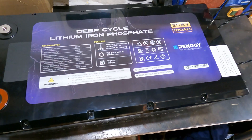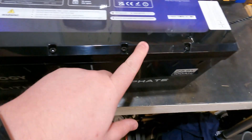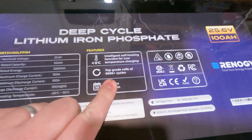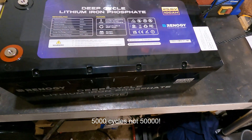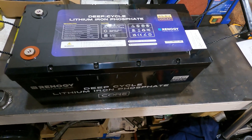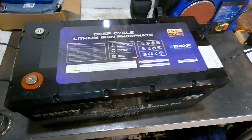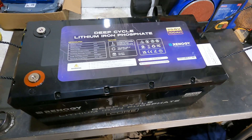This has got really good EVE cells in it. There are a few videos where you see people undoing the screws and taking it all apart — they're top quality, top grade cells. 50,000 cycles, 10 years lifespan. The main reason I opted for this over making my own is I managed to get these on a Black Friday deal — the two of them cost just over a thousand UK pounds delivered with a discount code.